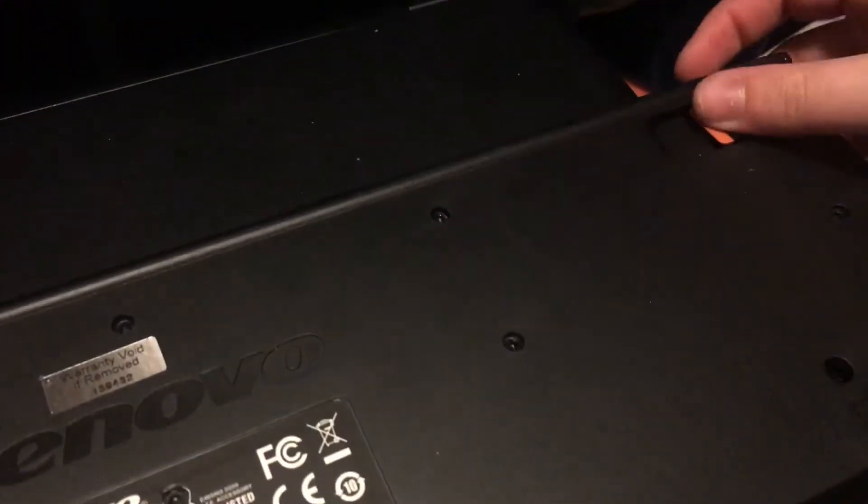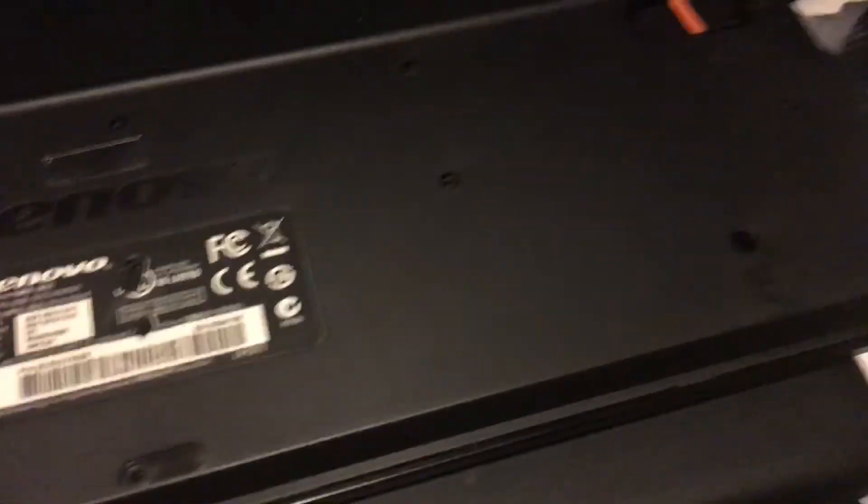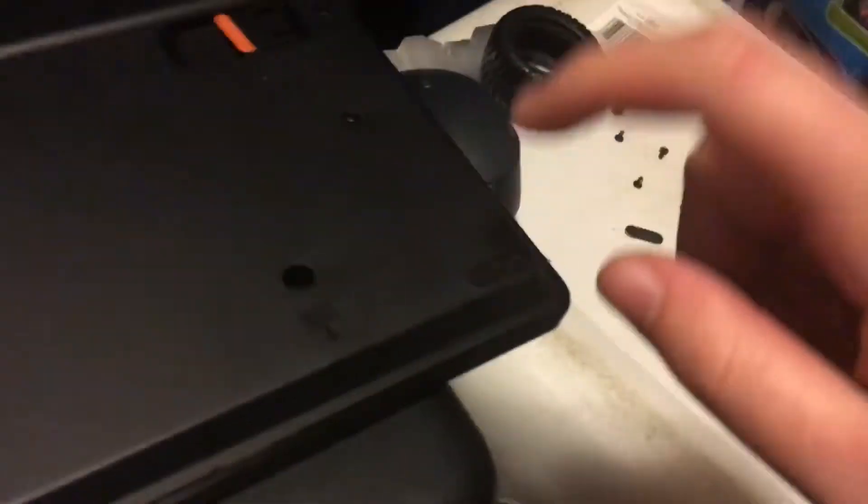There are no screws under the little flippy things — whatever you call it that makes your keyboard elevated instead of just flat. So make sure to check every spot there could be a screw. Under little pads like that is a great place to hide a screw.